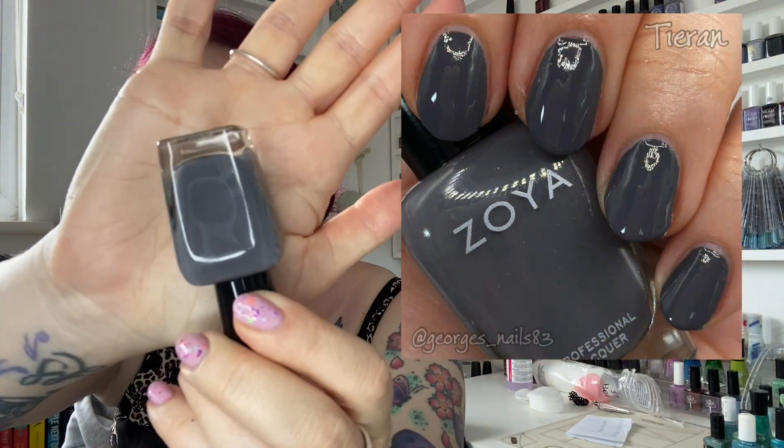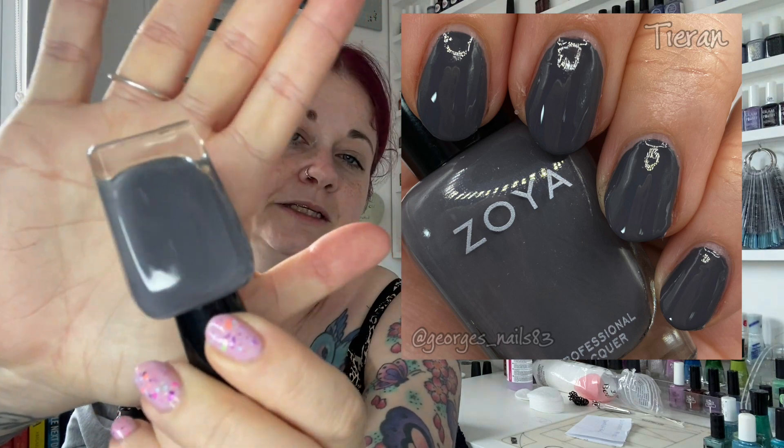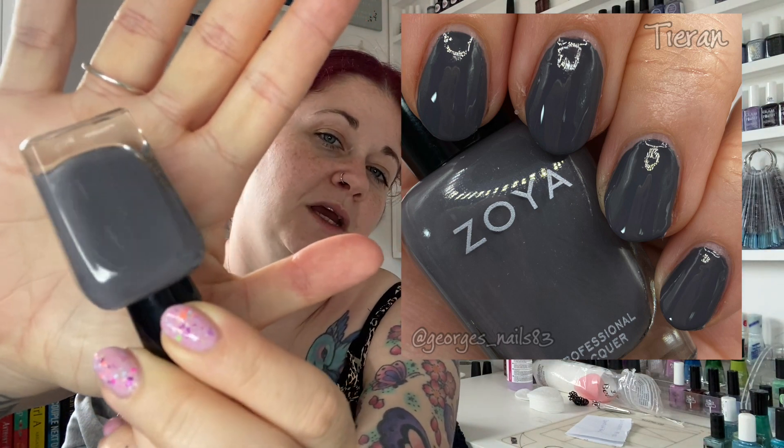First up we've got a grey and it's from Zoya. This is called Tiran — if I'm saying that correctly — and it's just a nice medium grey polish. I don't have many Zoyas so it's always nice to try a new one. So that is Tiran by Zoya.